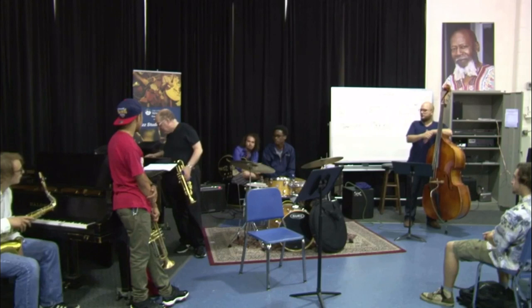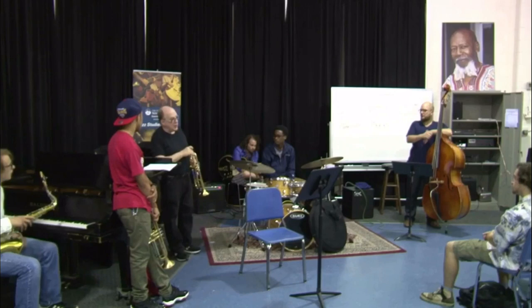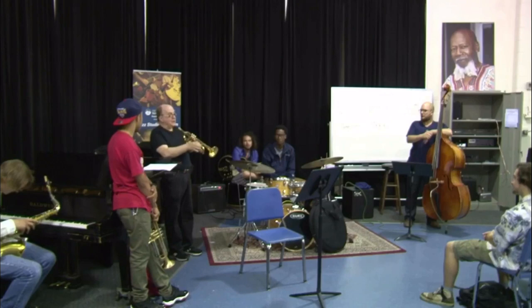When I get on a gig with John Faddis and Terrell Stafford and it's time to play a ballad — we've already done the screaming and all that — of course John can play an octave above all of us.